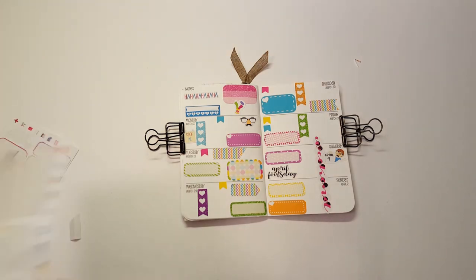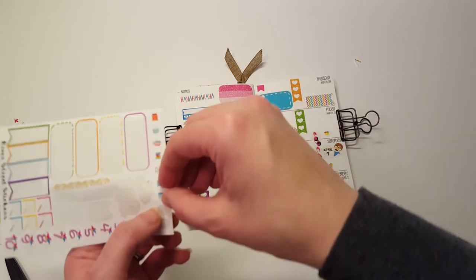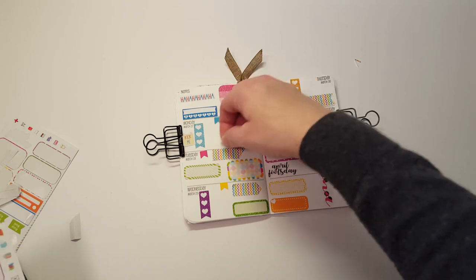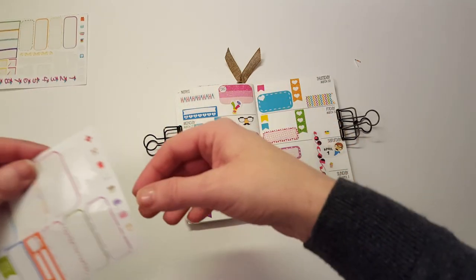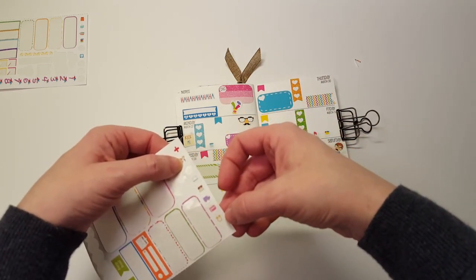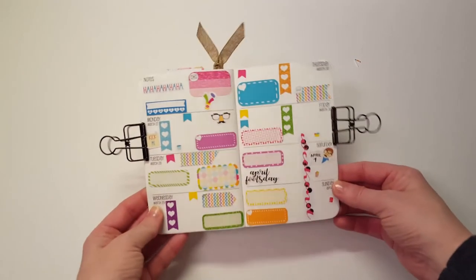Then we have these little icons: the little grocery one will be on Saturday, laundry on Friday, trash on Monday, happy mail goes up there, planner on Sunday, and I want a laptop sticker for Thursday. And that is everything — that is my little Traveler's Notebook plan with me.